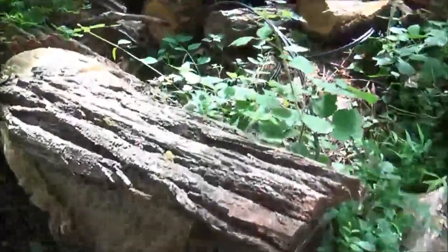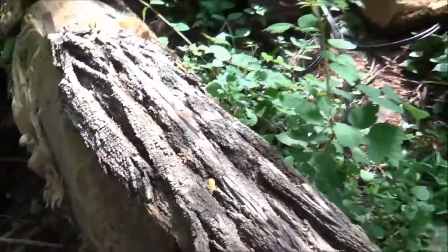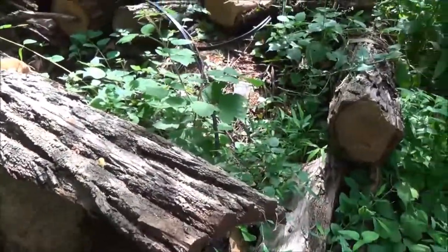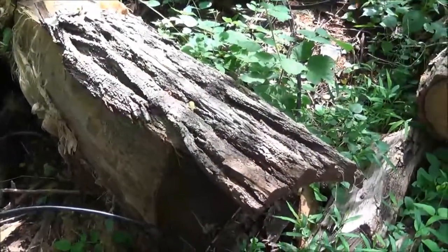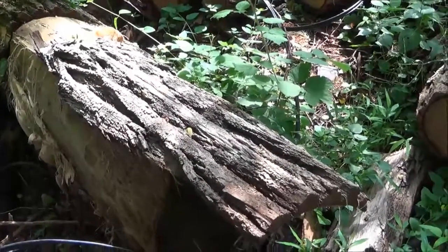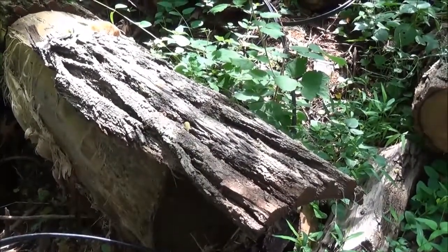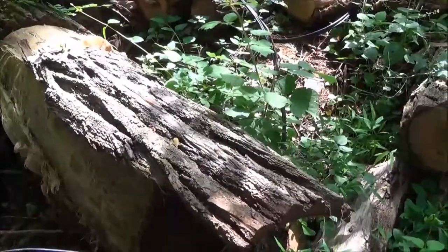You peel it off in slabs like this, and then you can cut it on the bandsaw or whatever and make some carvings. You can save a lot of money. You just pry it off with a screwdriver. I'll harvest some and we'll get to carving.